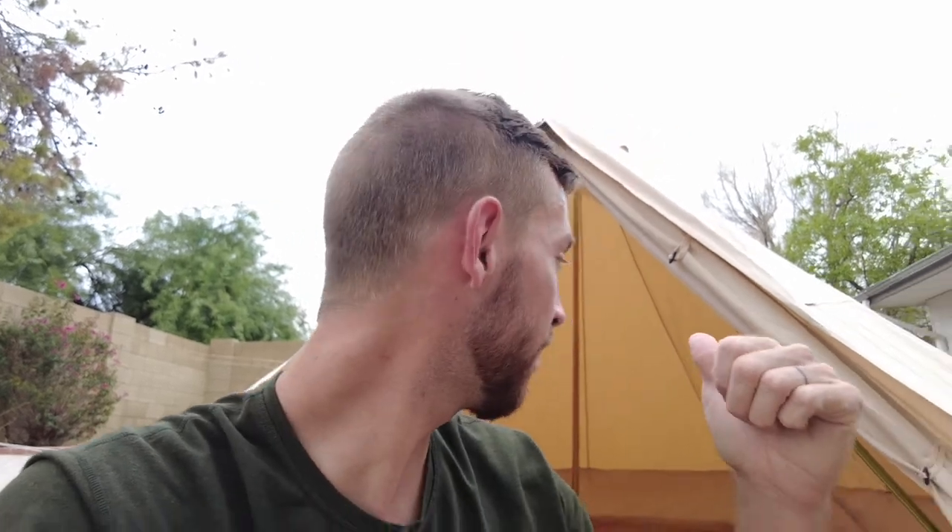Let me know what you think about this tent in the comments — I'd love to know your feedback or questions. If you're interested in getting this, I've linked the tent below. A big shout out and thank you to Stout Tents for sending this tent to me at no charge and letting me check it out and review it. I look forward to seeing you in another video.